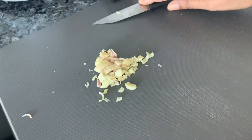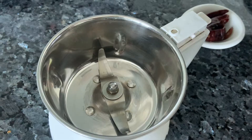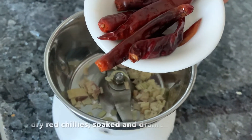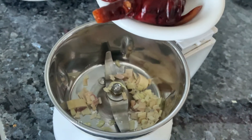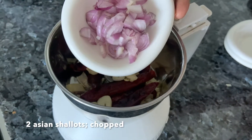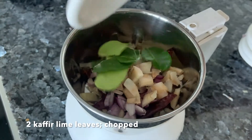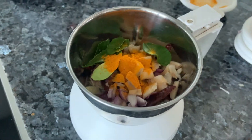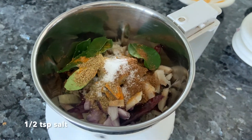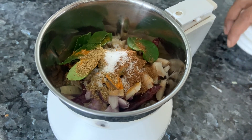We need very little lemongrass for this recipe. Now grind it all together to a fine paste. Take a grinder and add in all your ingredients: lemongrass, dried chillies soaked overnight or for a few hours then drained, garlic, small pink shallots, galangal, kaffir lime leaves, turmeric, coriander powder, cumin powder, and a bit of salt.